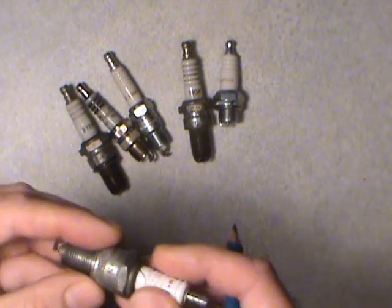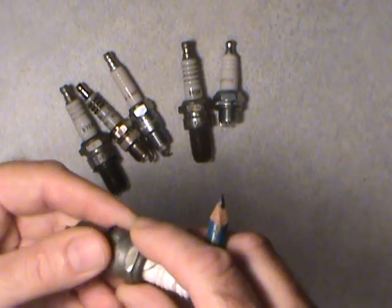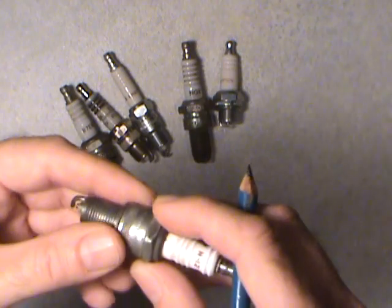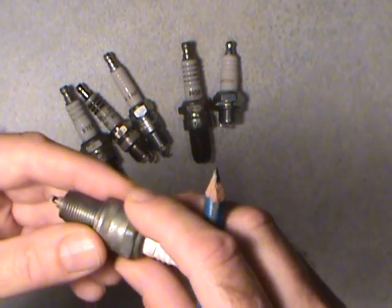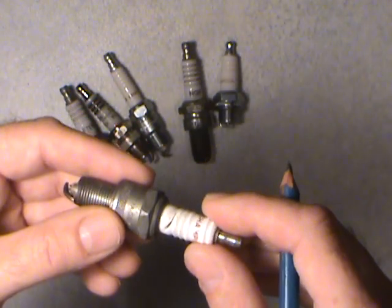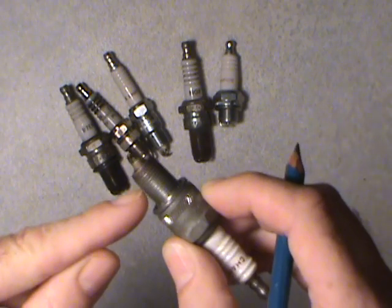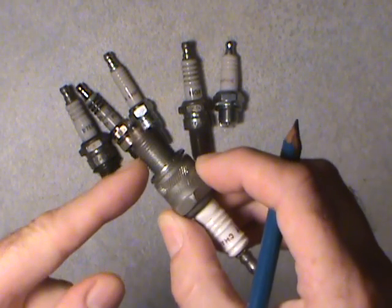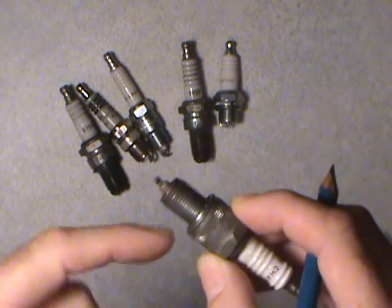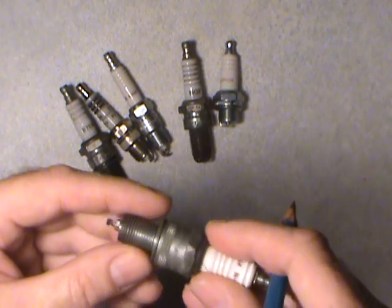Just when you install them, don't get too crazy on it. Take a look at the manufacturer's specs — they might say just 10 or 15 foot-pounds. Snug them up, but don't get yourself a long wrench and try to destroy the thing. If you start stripping threads in a cylinder head it gets expensive, especially if you can't even repair it in an aluminum head.